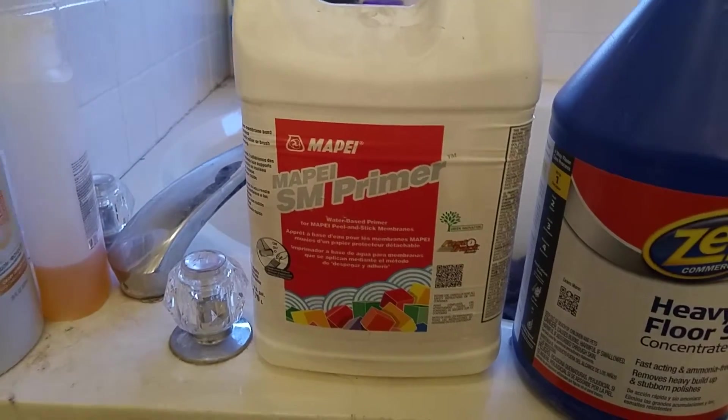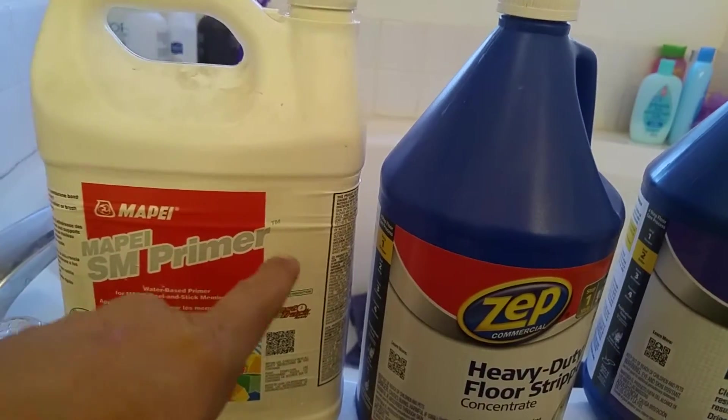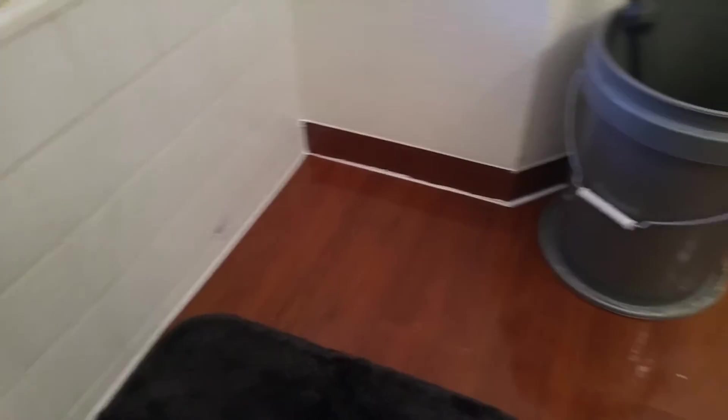Per the suggestion of the flooring place, I used this primer which is more like an adhesive than anything else — that was before I put this down. My recommendation: I should have sanded the floor a little bit more before putting it down. There are lumps, you can't feel them, it's not a big deal.